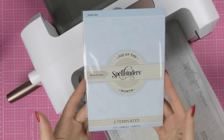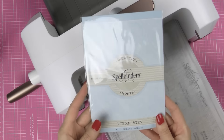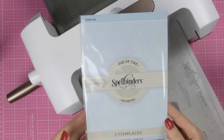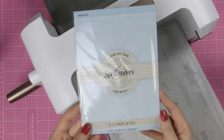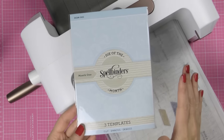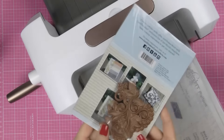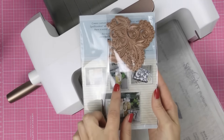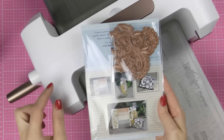It's a new program for Spellbinders — I think it's been out for a month, or maybe two or three at most. What it is is you sign up, you subscribe, and every month you get an exclusive set of dies from Spellbinders. The dies in the Die of the Month program are exclusive just to that program — you cannot get them anywhere else, so that's what's appealing about it. You also get project examples; on the back here you can see three project examples using the dies from that particular month.